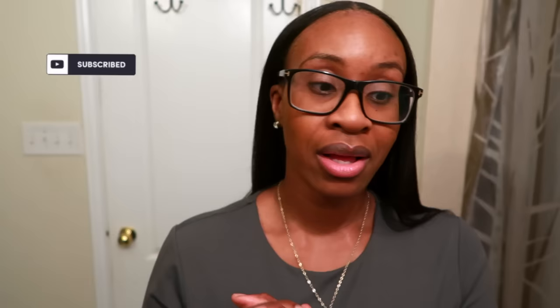That concludes this video — another successful relaxer day. I'm very happy with the Affirm results. I'll just put a little serum on my hair and wrap it at night, and I'll probably leave it flat ironed for the next three to four days. I hope you guys enjoyed seeing how I do everything and how it all comes together. Let me know when your next relaxer day is or how many weeks post relaxer you are, subscribe and hit the notification bell, and I'll see you in the next one!